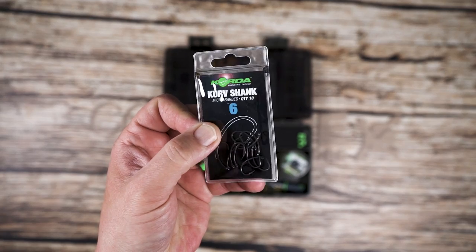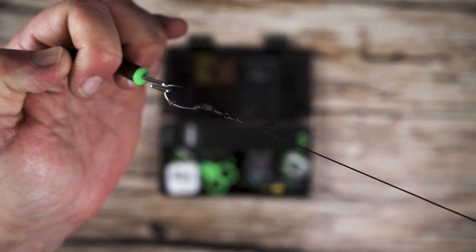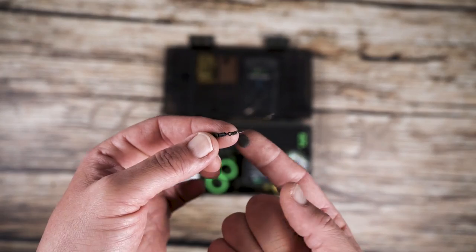Tie off your boom to the swivel and you can also fish the rig very effectively as a wafter rig. Tying it off ensures the wafter and hook kick away from whichever boom material you are using.